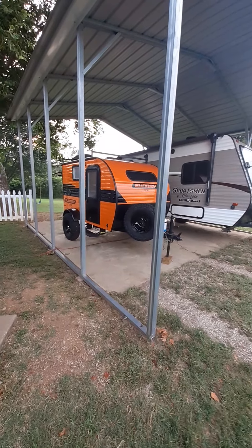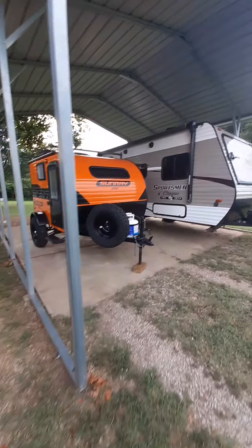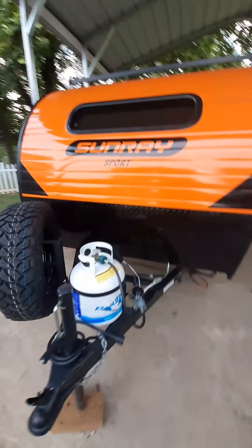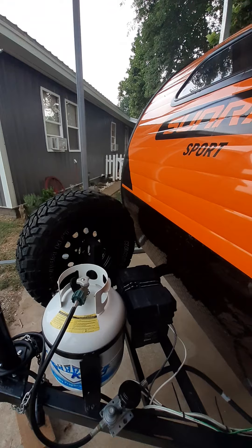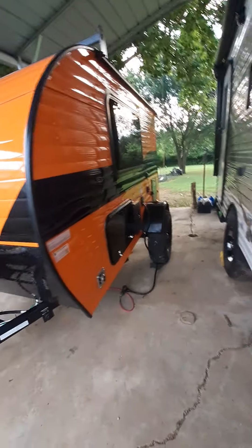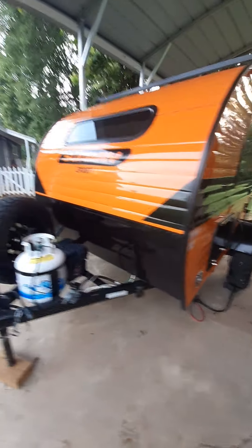Good morning everybody. I just want to make a quick video of our Sunray 109 — it's offered up for rent on Outdoorsy, you can find it on RV Share, and our website is OK2Camp.com. I just wanted to throw this in for a little better visualization.